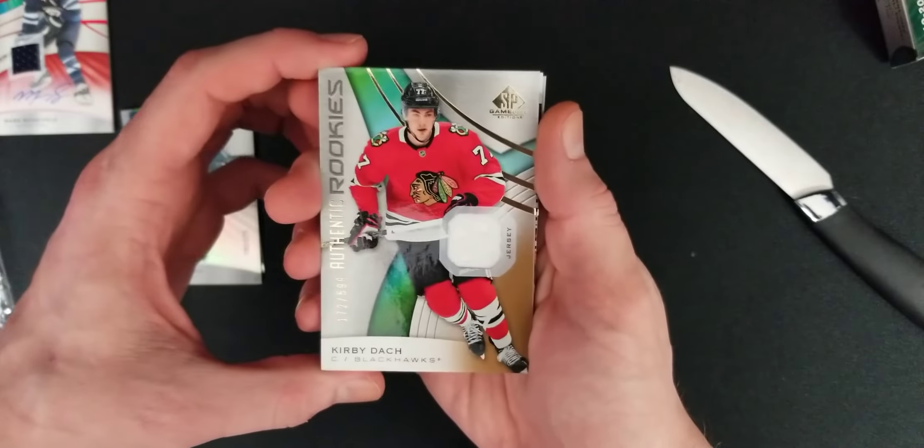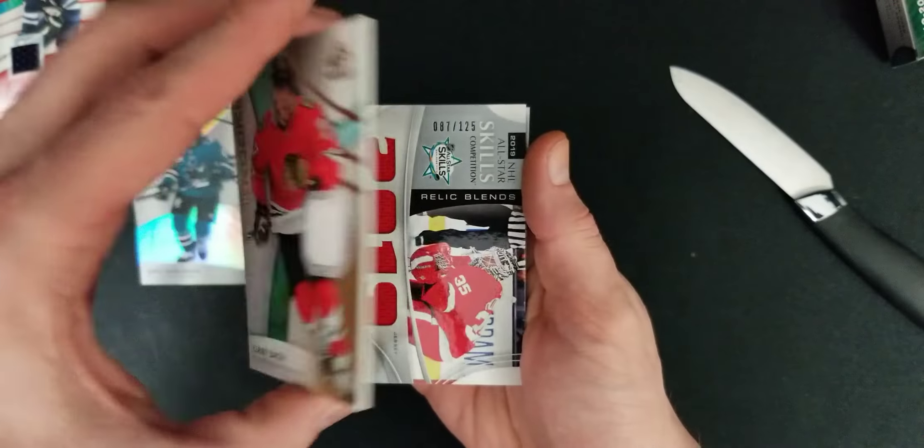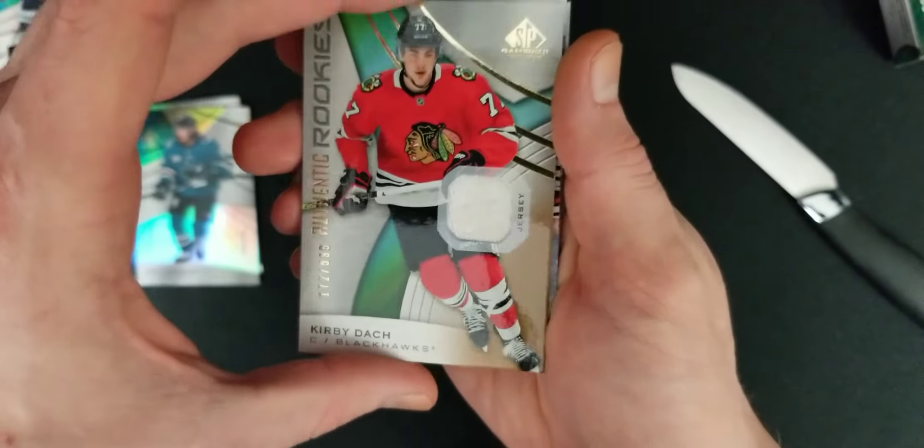We got a Kirby Dach jersey patch. Beautiful. Number 172 of 599. Nice.